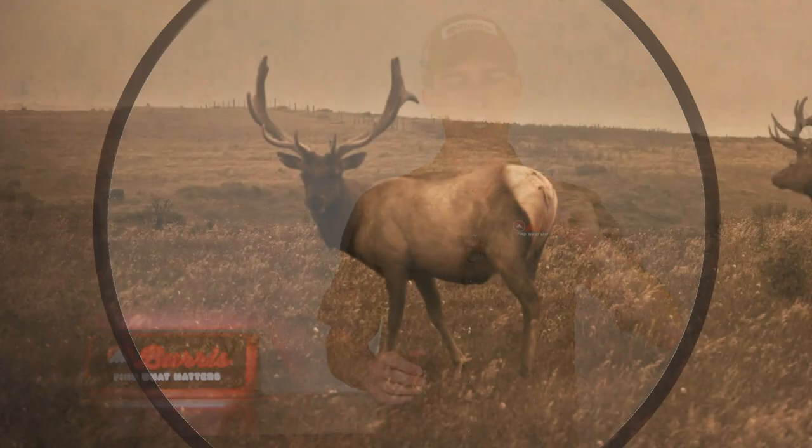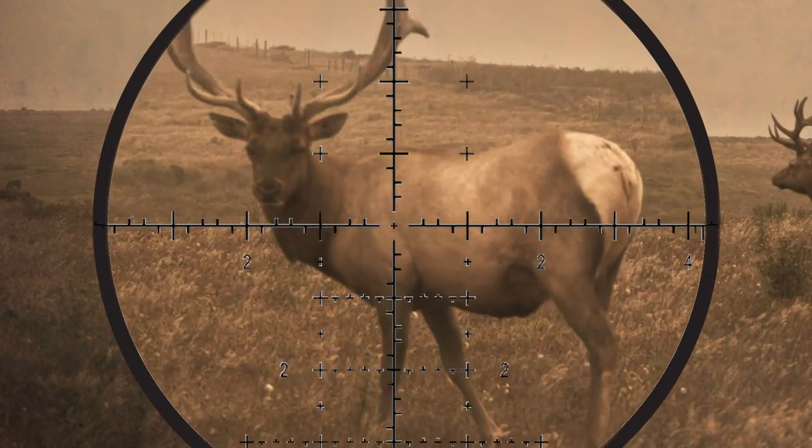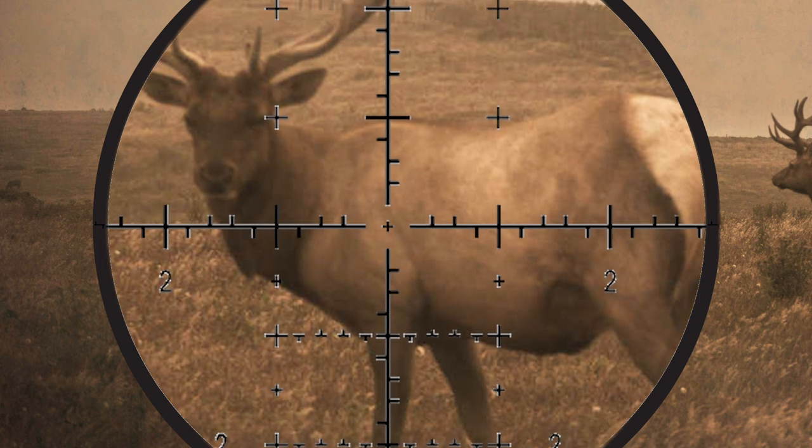So what is front or first focal plane? That is where the reticle is actually changing size as you magnify your scope. So if you have a scope that is a 3 to 15, or a 4 to 20, or a 5 to 25, as you change the power ring on the scope, the size of that reticle will change. That means that no matter what BDC mark you're using in your 6 o'clock wire on your crosshairs, they're going to remain accurate regardless of what power you're set on.